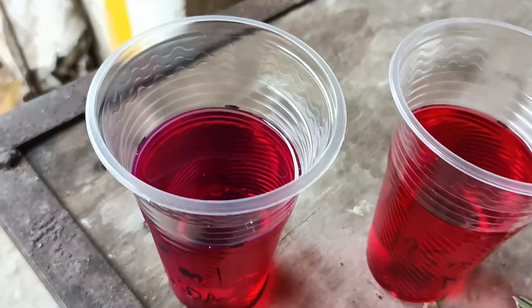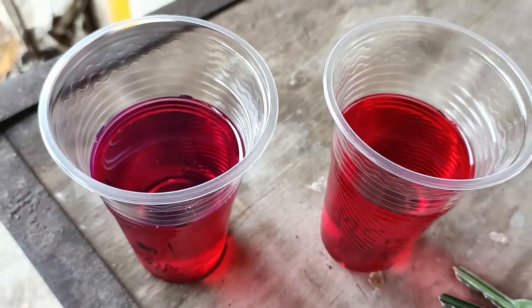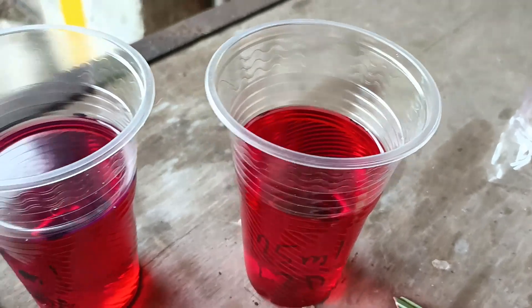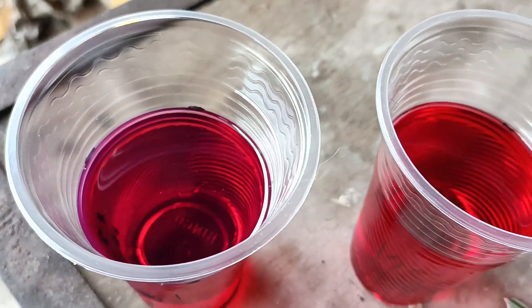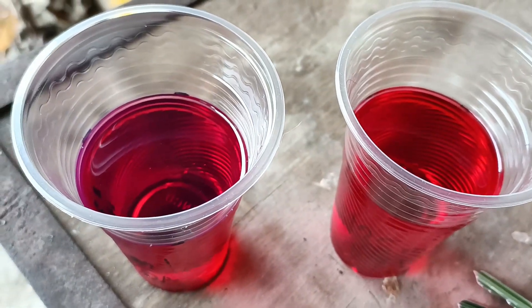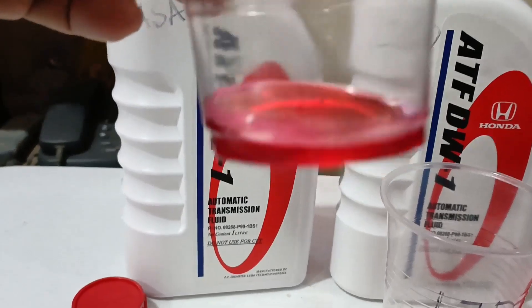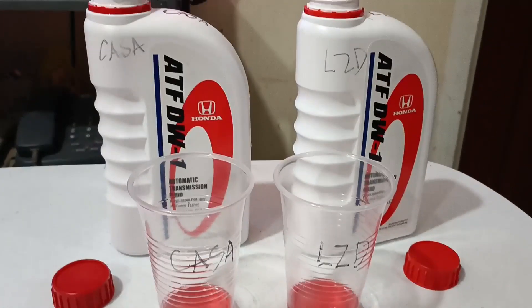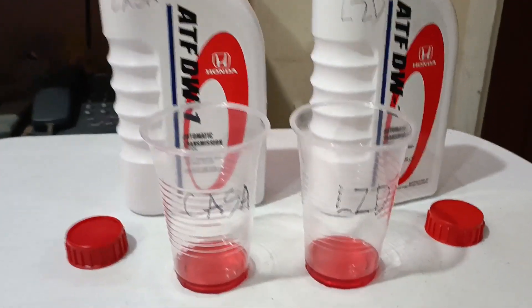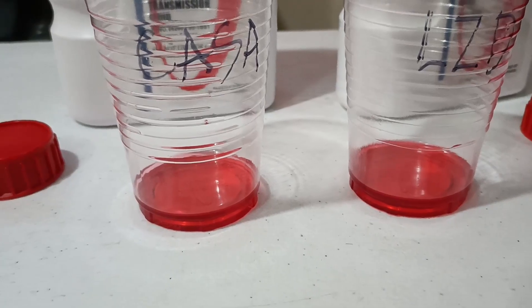So that could be a way of testing Honda ATF authenticity. If you're not buying from Honda directly, pour it into a clear plastic cup and check under natural light — if there's no bluish tint, there's a good possibility it's fake. That's my quick update; if you haven't seen my last video, please click the link below. See you next time.